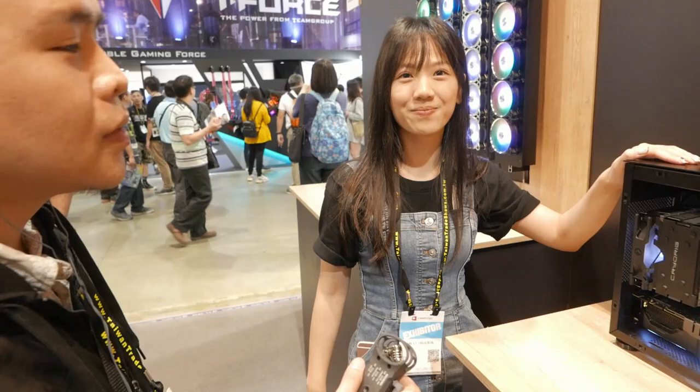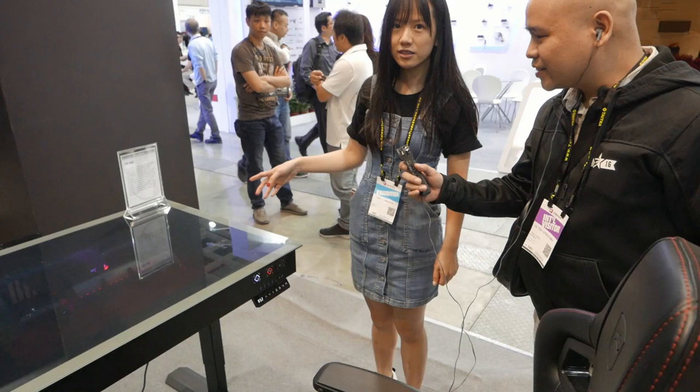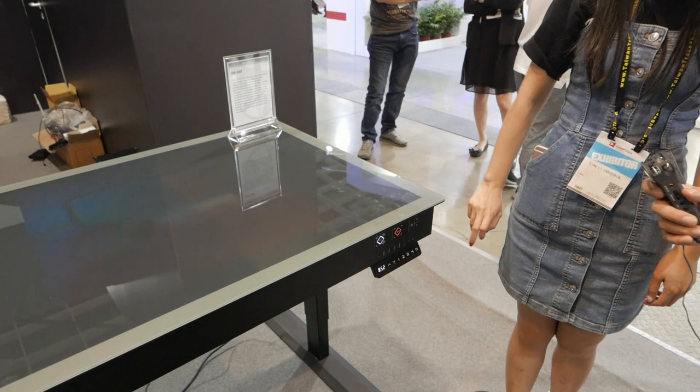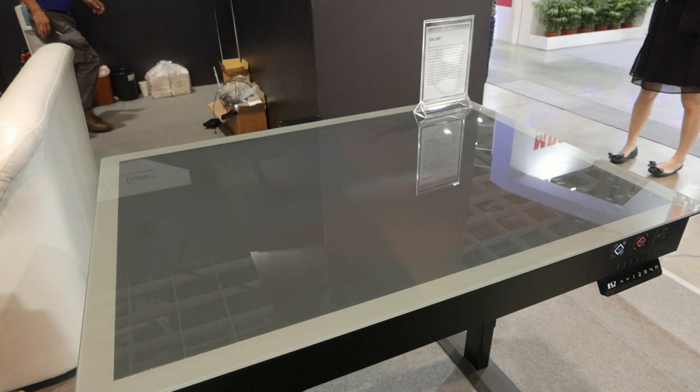This is a more refined version of the DK04 — now we call it the DK04F. The amazing part is the glass: it can turn frosted, like a frosting glass. Sometimes if you need this desk for work and have to concentrate, you don't want to see your internal system because the system is too beautiful — you don't want any distractions.